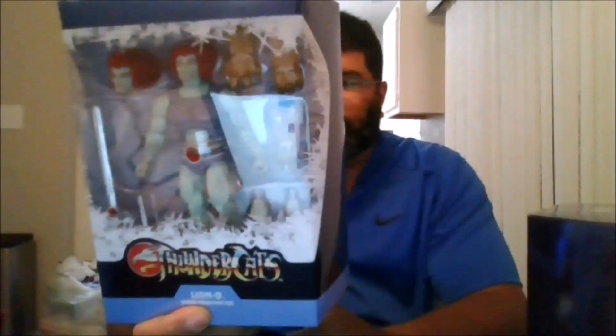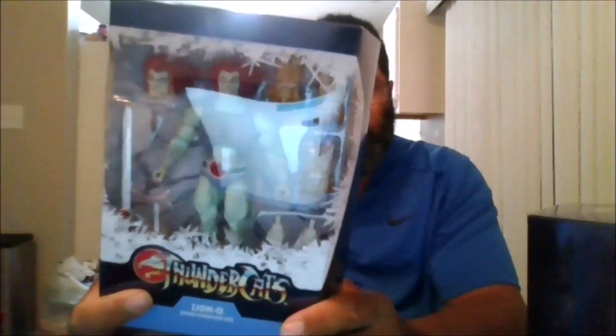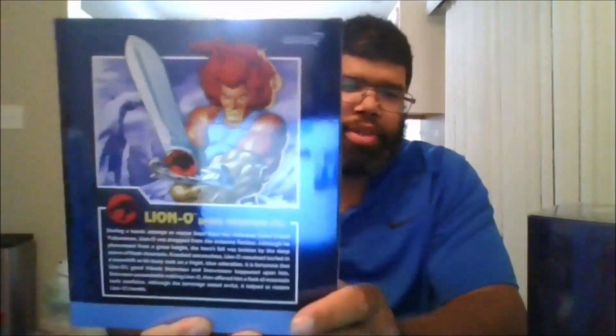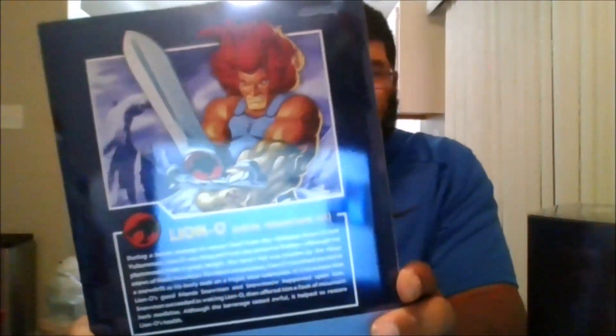I don't think I'll be able to do the color-changing feature. This is the front of the package when the slip cover is off — nothing on the side. Here is the back of the box; you can pause it if you want to read this. And the other side, the bottom, and the top.